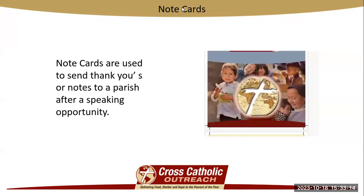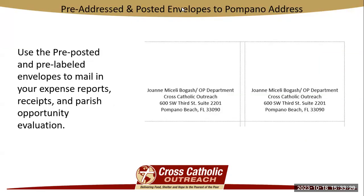Note cards are going to be sent to you, and you can use these as thank you cards or for sending a special note to a parish, a parishioner, or a special contact at the parish that helped you that weekend. And lastly, you're going to be getting pre-addressed and pre-posted labels and envelopes to our Pompano address. Inside you're going to place your expense form and receipts, your evaluation form, and that second-tiered UPS label to More, so we can process all that information at the office. These are your supplies — thank you so much.